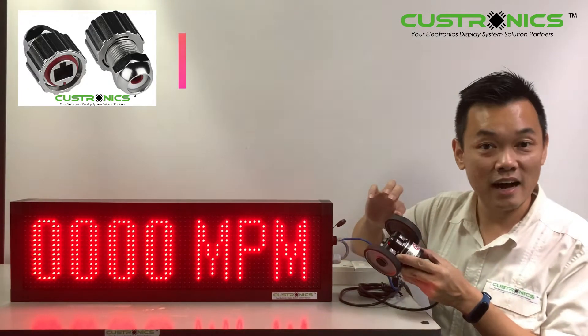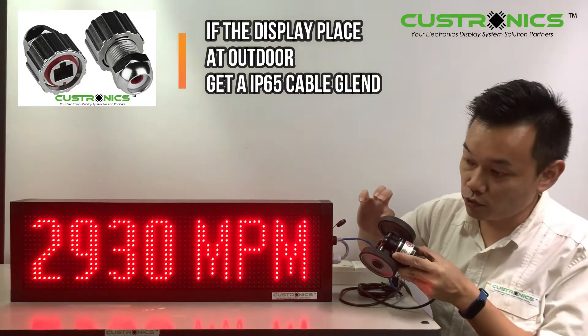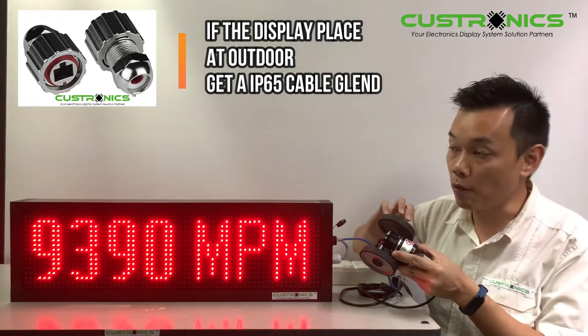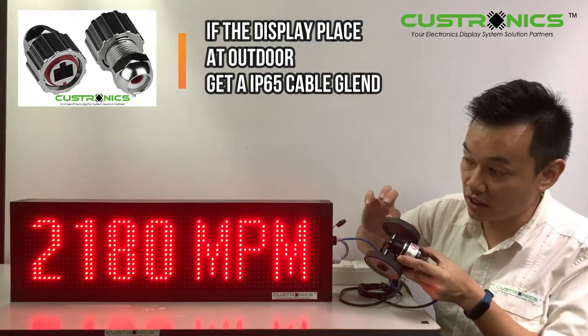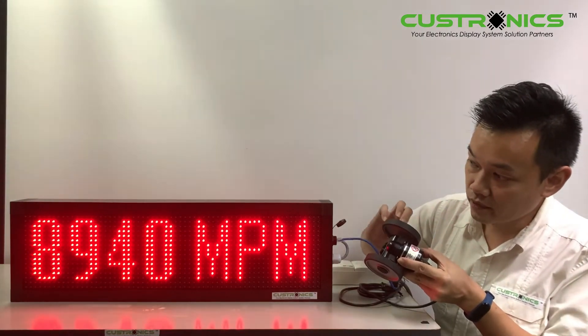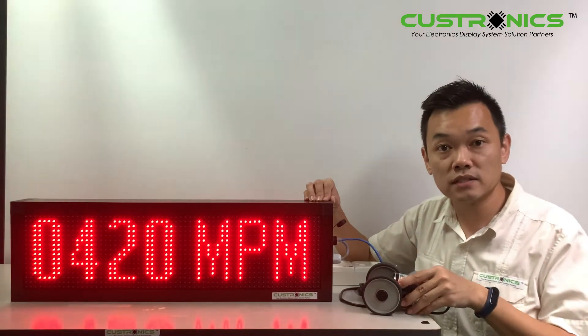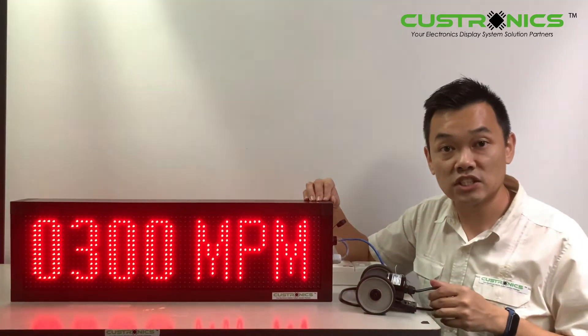Let me demo how it looks. You can see that the reading is a bit high because this encoder is measured in millimeters, while our display captures in meters — so the sensitivity is more than that. Our display basically can support up to 20 models in this ENC series.